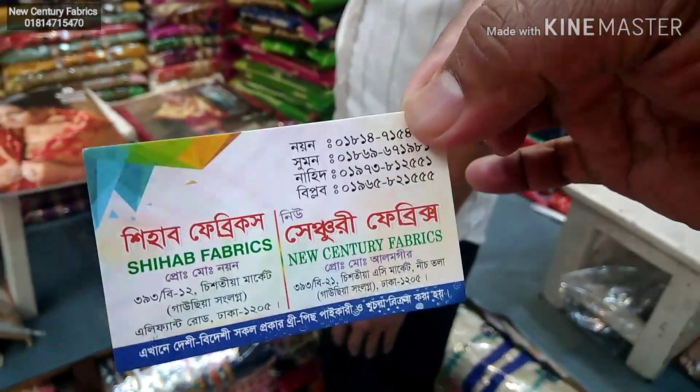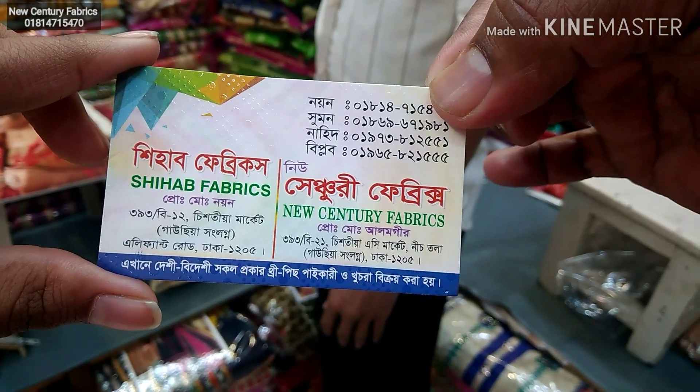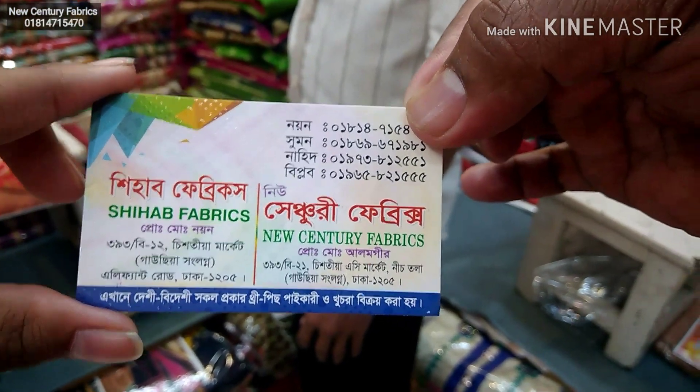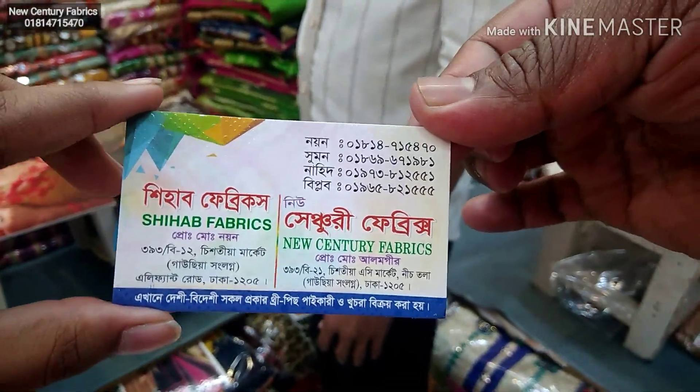The address is Century Fabrics 335B. The phone numbers are 1-880-950 and 01814-71-5470. The address is also in the description box.